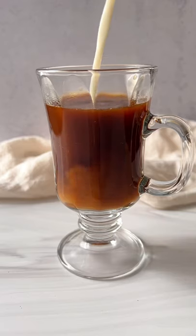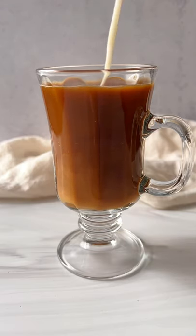My parents always taught me homemade was best. We're making four ingredient healthy oat milk. Let's go.